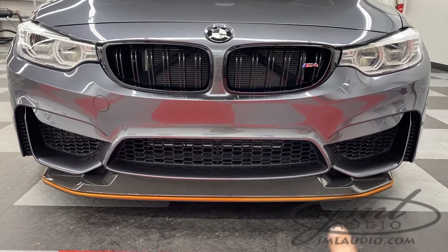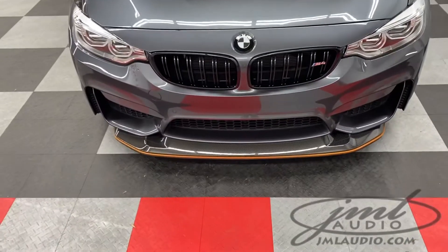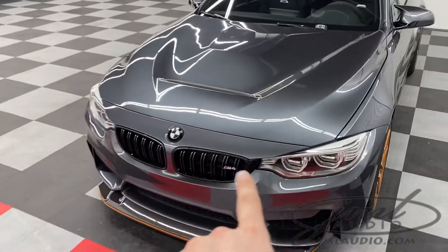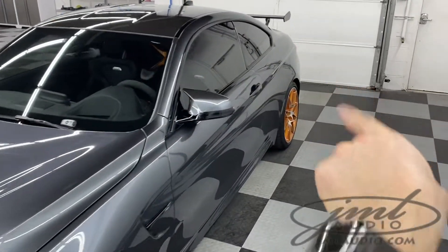We also added a skid plate which goes under the original factory valance to protect it. There's paint protection film on this car — in this case on the hood, the headlights, the bumper, the fender, the doors, the rockers, the backs of the mirrors, as well as the rear.